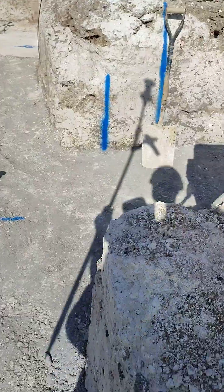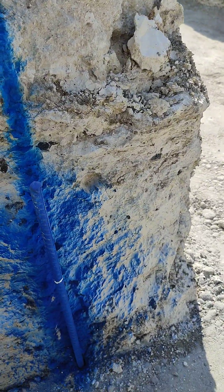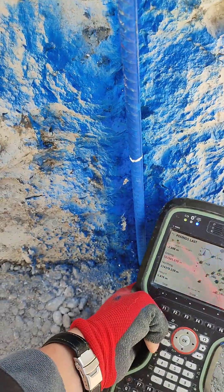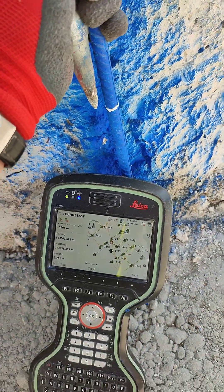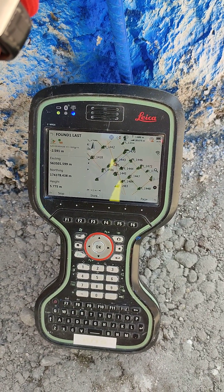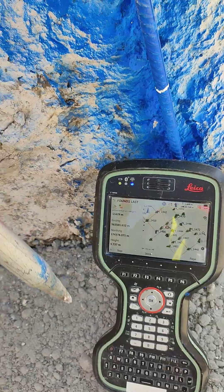We go to point number two, which is the middle one. The first point we have is 5.790. At the second point — let me hold it here — we have 5.775. So that's 15 millimetres lower.